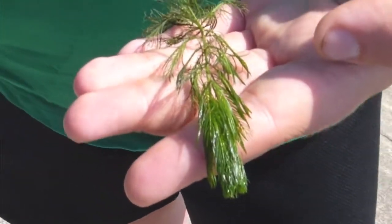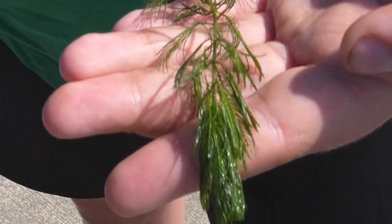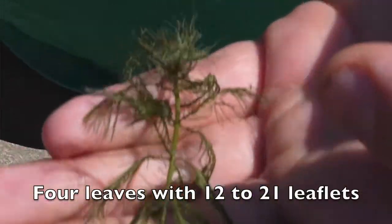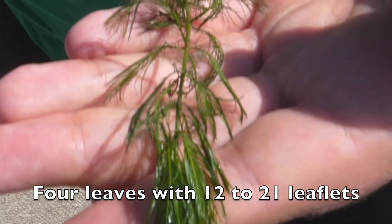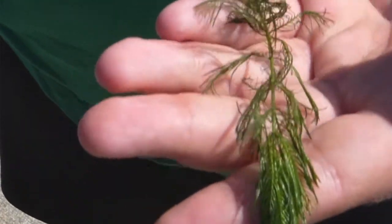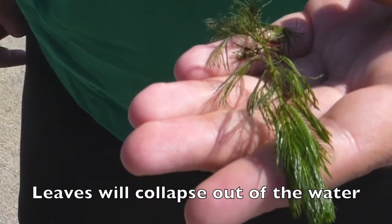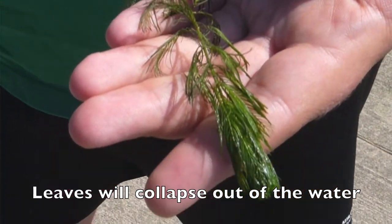Eurasian water milfoil will grow between 3 and 10 feet long. Its leaves grow in a whorl pattern and there will be four of them. On each leaf is between 12 to 21 leaflets, which you can see here. It has a very delicate feathery look. When you pull it out of the water, the leaves will collapse.